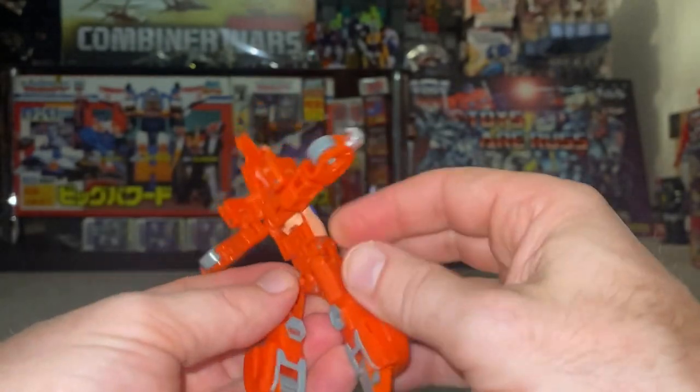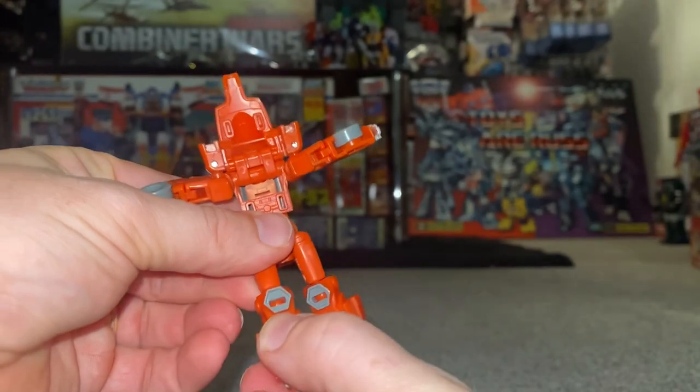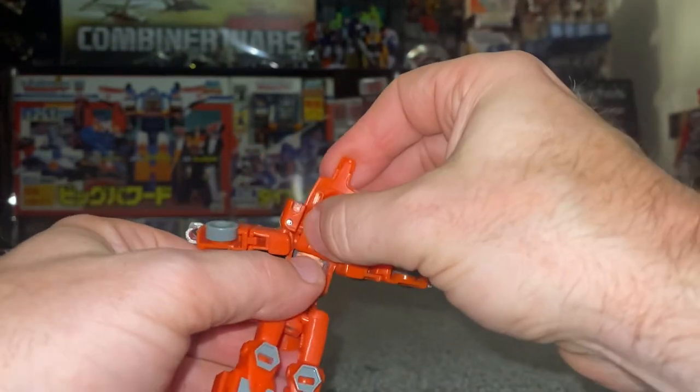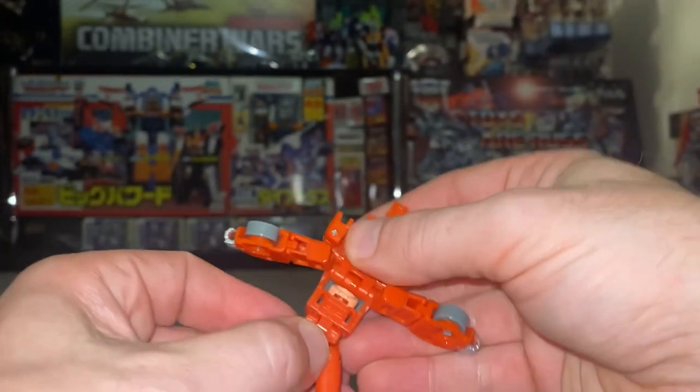Fold them around to the side, making sure that stays up out of the way. Correct the orientation of the knee — turn the gray part around to the front, fold the feet out, then bring the whole chest piece down. These two tabs are going to fit into there, so make sure it's fully extended up and slot into place.